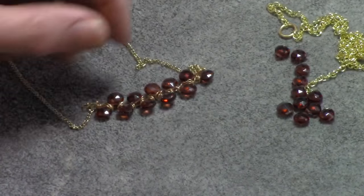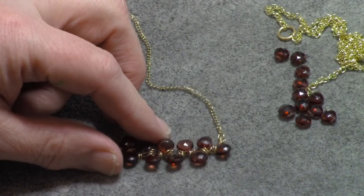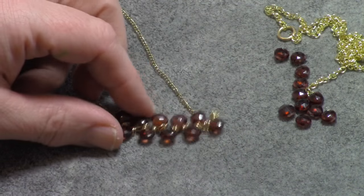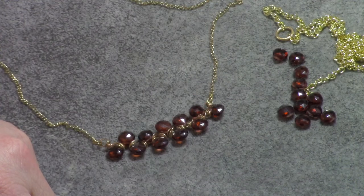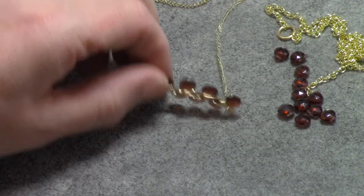Hi, this is Nick's Matthew and today we're going to make a wire wrapped garnet necklace. I've already made one here. They're just 7x7mm faceted garnet beads and it's a little bit of an advanced project, so it's something that you want to have a little bit of experience with wire wrapping before you try it out. Let's get started.